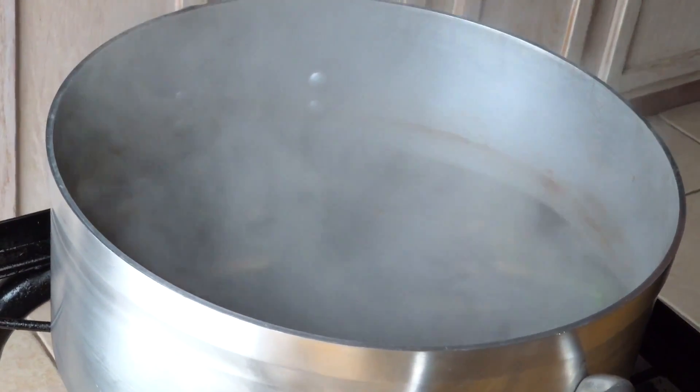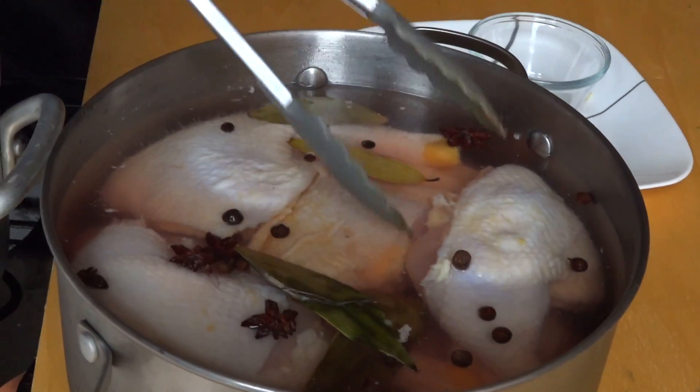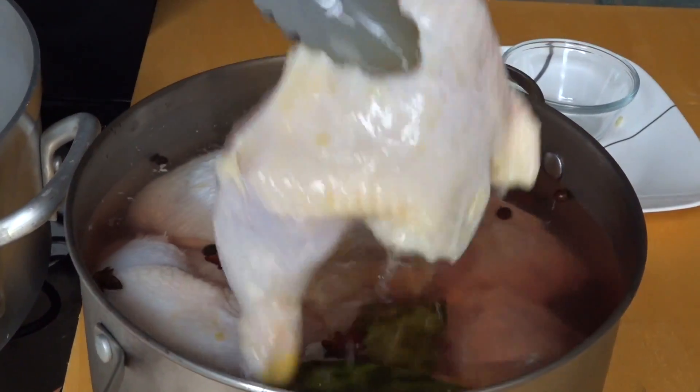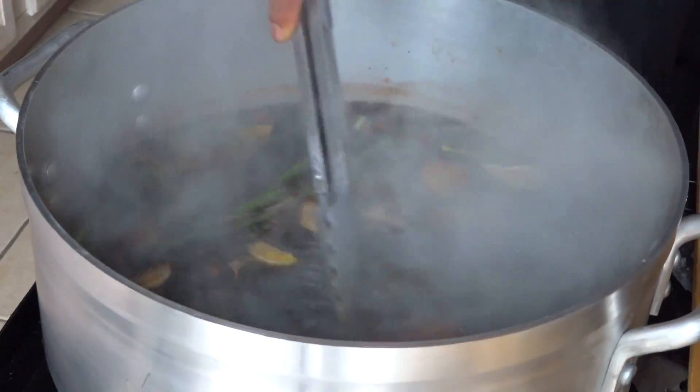We're doing some Chinese fried chicken now. I brined my chicken overnight with salt, bay leaf, star anise, and some peppermint pepper. So these chicken legs were actually brined overnight. Now I'm gonna be dropping them in this hot water here.